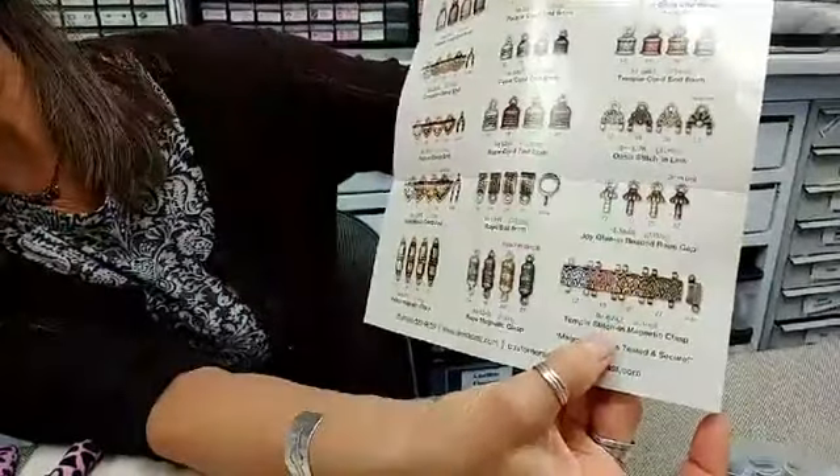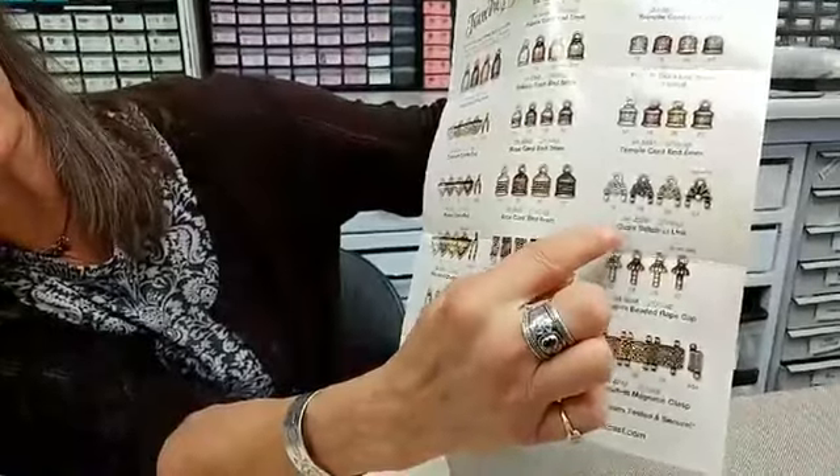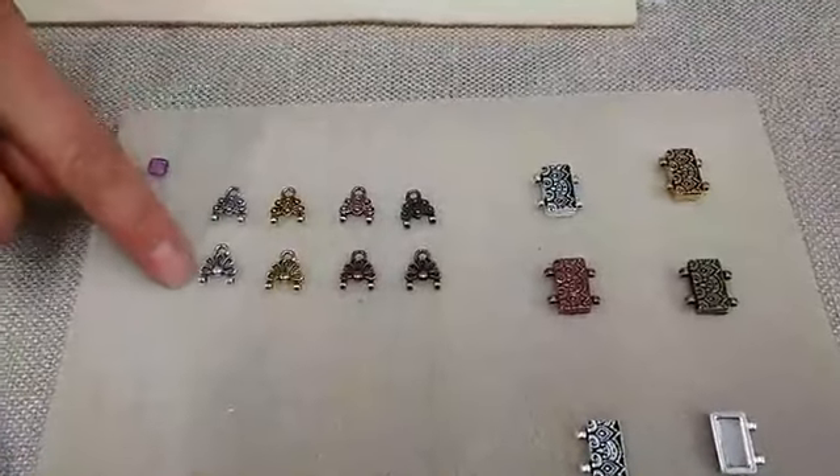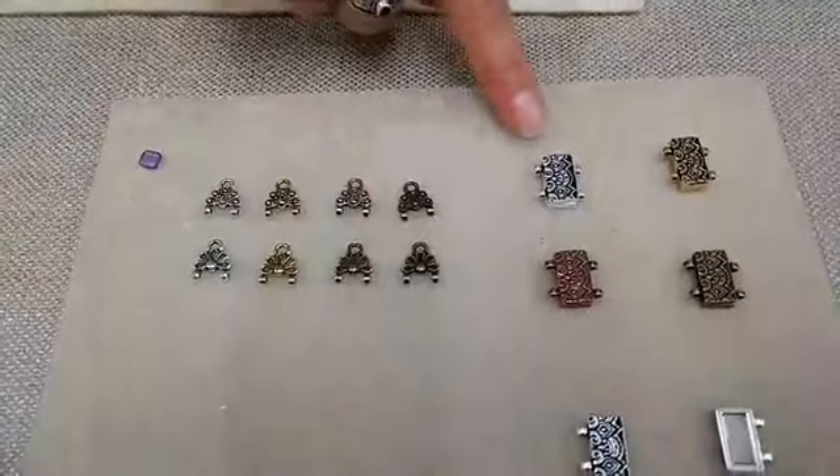We're going to tell you guys about the stitch-in components. The product line includes a couple of those components: our Temple Stitch-in Magnetic Clasp and our Oasis Stitch-in End Link. These products came about because a few years ago we were noticing just how popular bead weaving was, and also that there were becoming so many shaped beads and two-hole beads. We were also noticing that there weren't a lot of great options for finishing bead weaving designs. So that inspired us to start really looking into that, and what came out of our research are the Temple Magnetic Clasp and the two-sided Oasis Stitch-in Link.